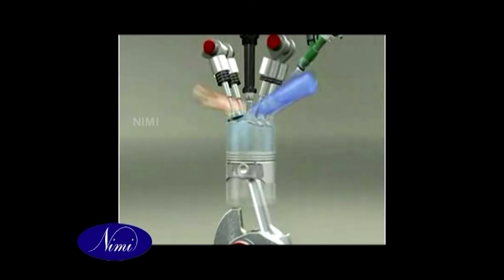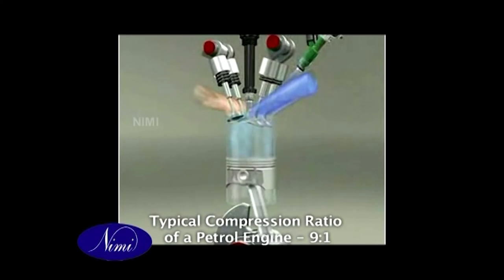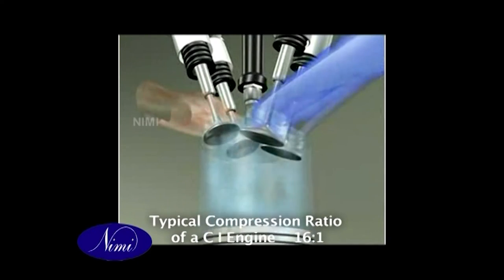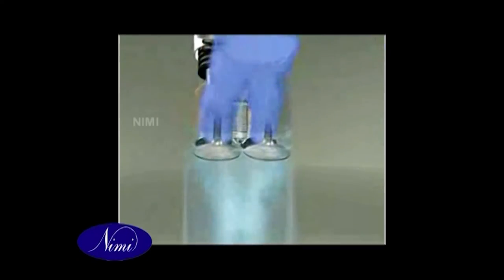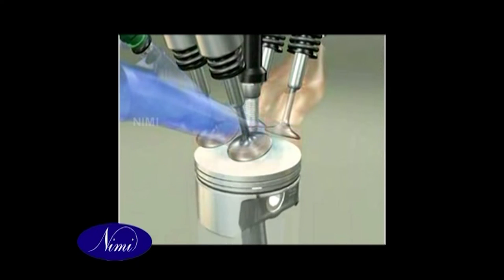Compared to the petrol engine, the CI engine differs in the following ways. During the induction stroke, only air is supplied and a full, unthrottled charge is induced. The air is more compressed: the typical compression ratio of a petrol engine is around 9:1, while the ratio of a CI engine is about 16:1.